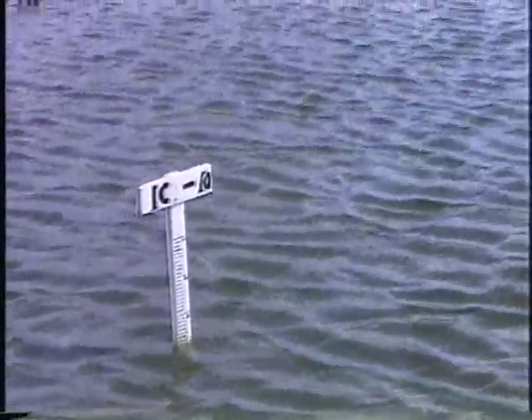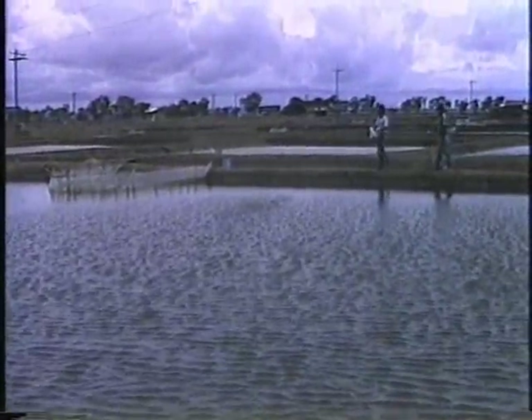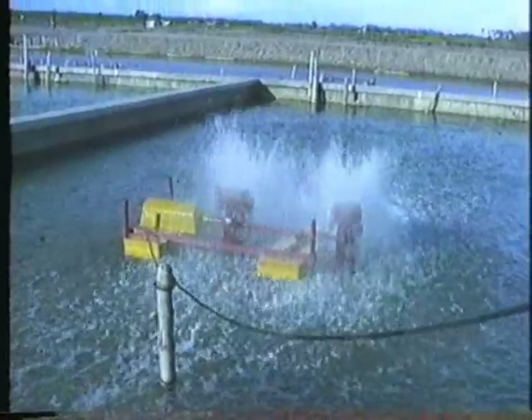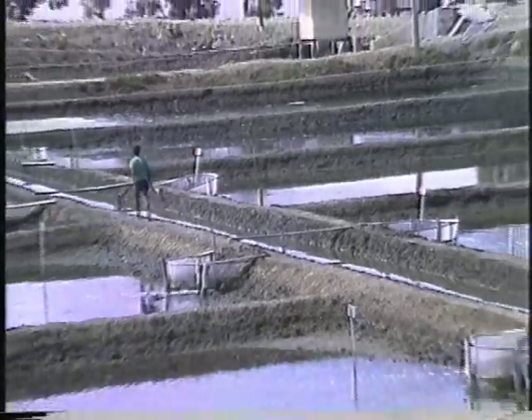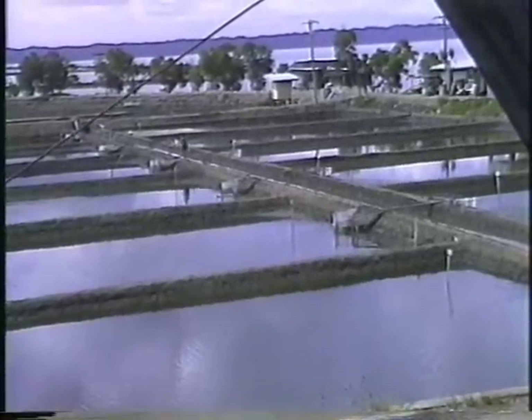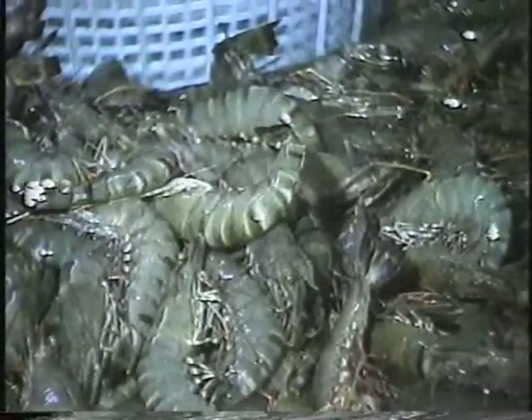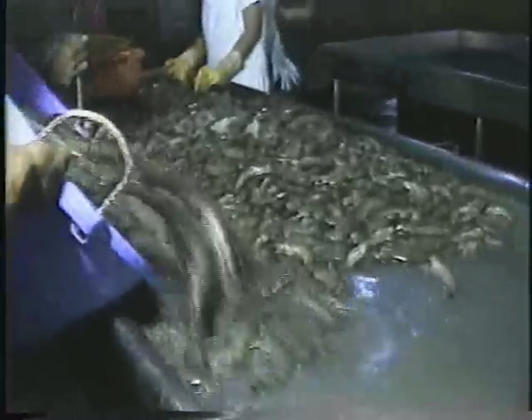The intensive farming system requires a higher stocking density of more than 50,000 fry per hectare, greater exchange of pond water, application of aeration and supplementary feeds. This system also needs more skillful personnel to man the farms. While the yields from the intensive farming system range between 5,000 to 12,000 kilograms per hectare per year, the system itself also incurs very heavy capital and operational inputs.